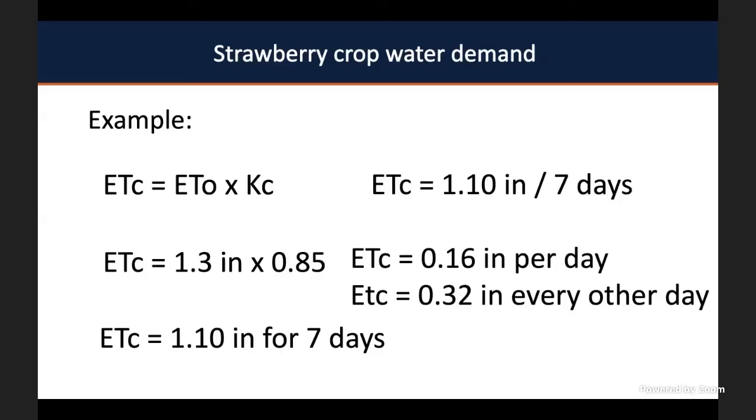The evapotranspiration doesn't need to be calculated daily. It can be calculated for the entire week or even two weeks, which facilitates your scheduling. As long as you are accounting for how much water is being lost by your system, you're going to be good on your irrigation schedule, and I can assure you this is better than guessing.